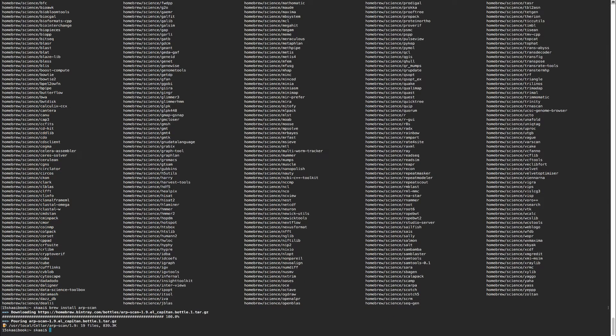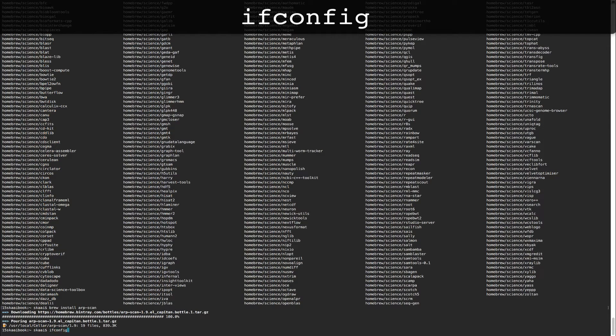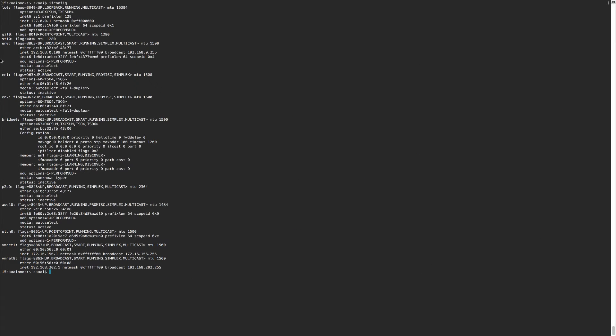Now let's install the program we actually want - ARP Scan. It's in the main directory so we just run brew install arp-scan. To use it, we need to know which network interface we're using. Type 'ifconfig' to get the names of all network devices. If you're not sure which one is relevant, look up a tutorial on ifconfig and networking for your computer type.